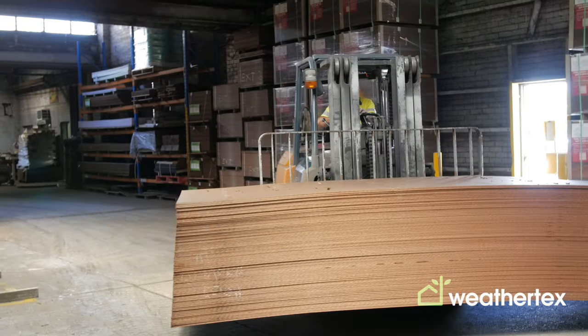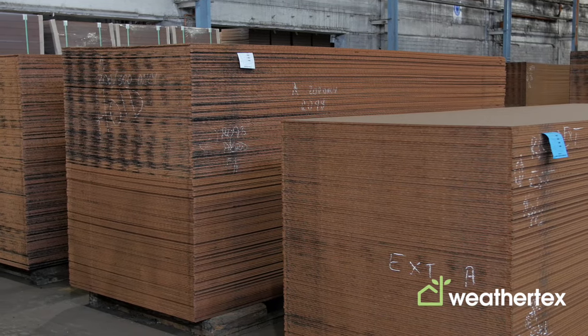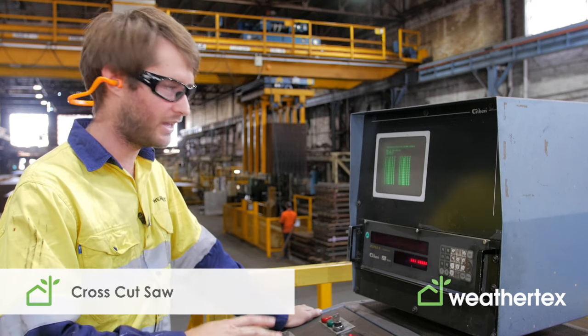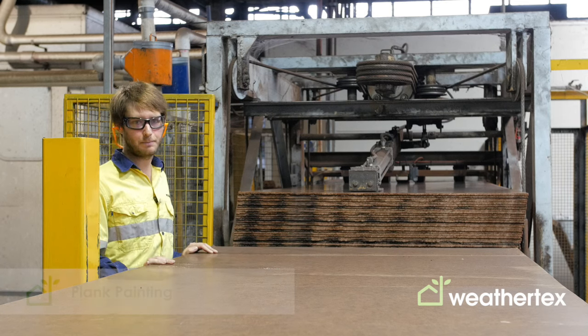We can cut it into planks, process it into architectural panels, and then process them further through our pre-priming lines. For cutting our architectural panels to size, we use a fully programmable cross-cut saw called the Gibbon. For all of our plank products, the board is processed through our plank painting lines.